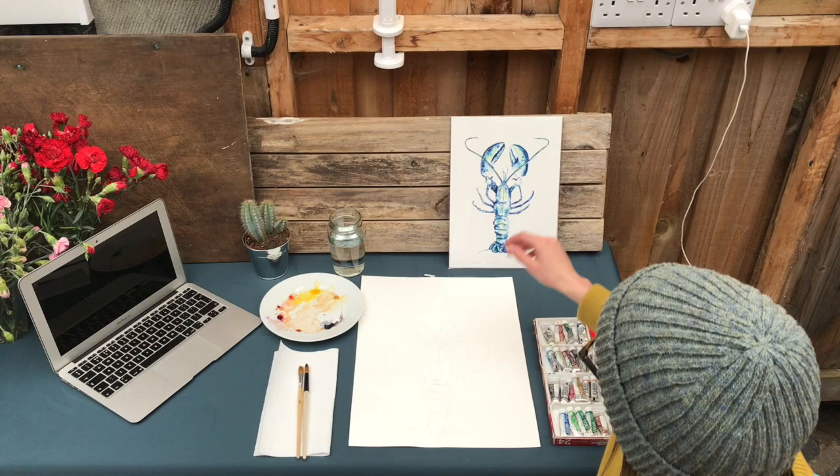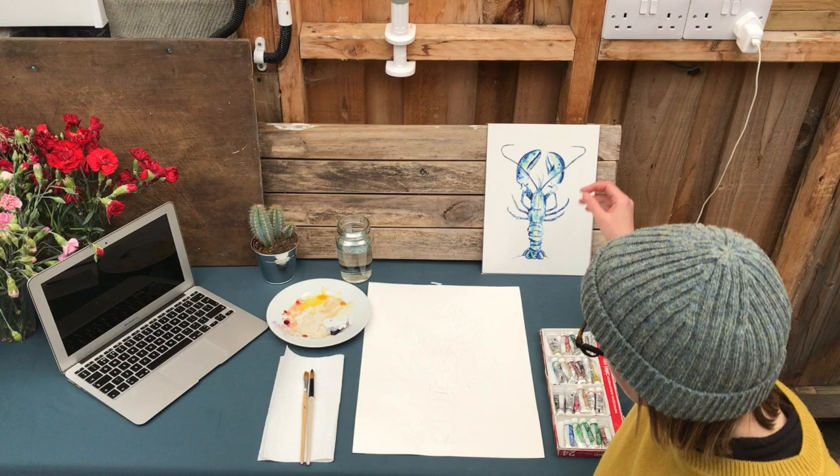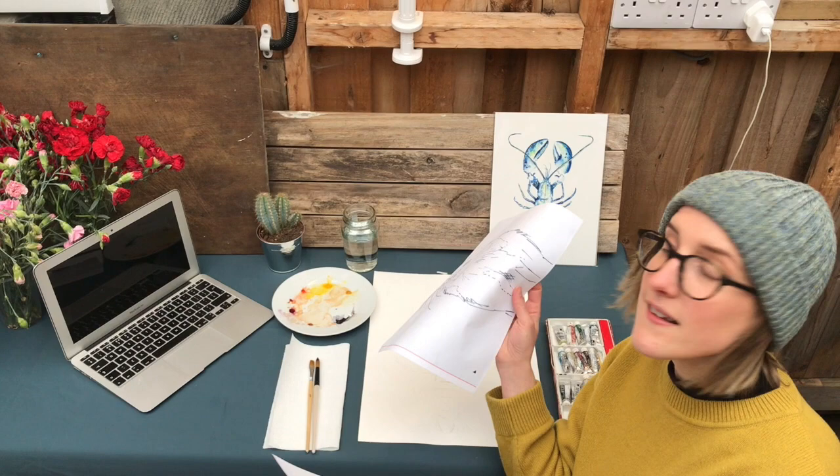Each week I am going to send you a reference photo. This week we're doing Larry the Lobster, which we'll change each week. I'll send you out a copy of the painting we're doing and also a little printout of a trace that you can do.